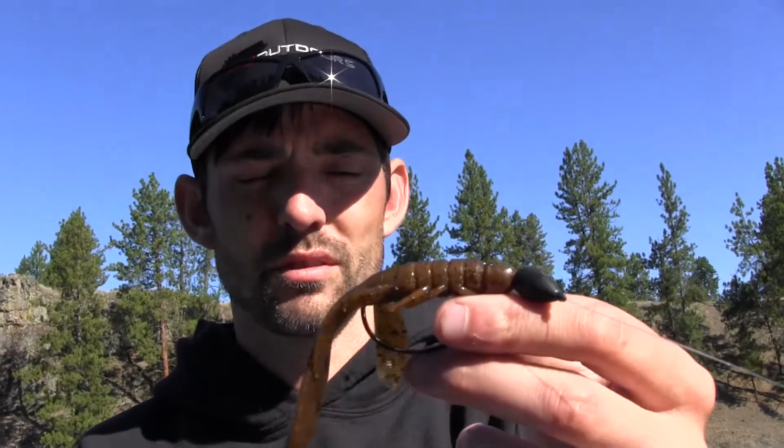One of the easiest ways to fish this is just on straight fluorocarbon. I use 15 or 17 pound P-line 100% fluoro, and I'll have the links in this video.